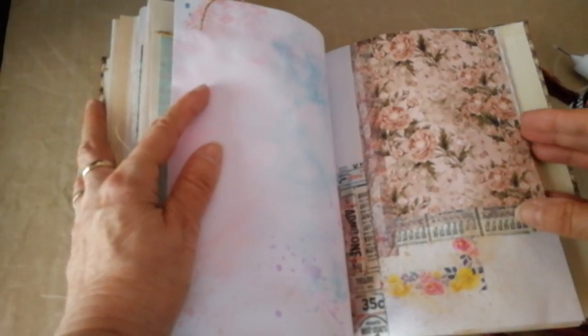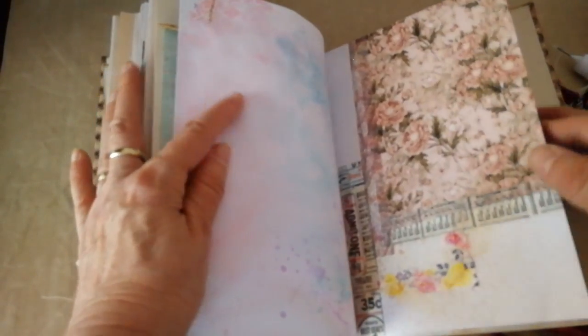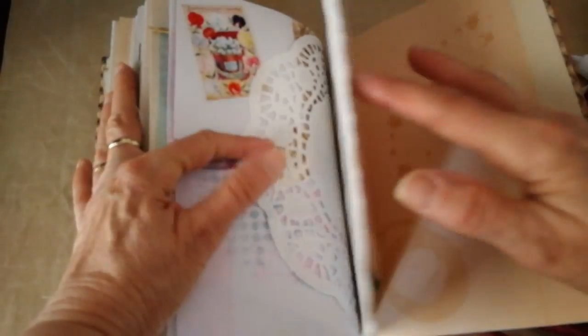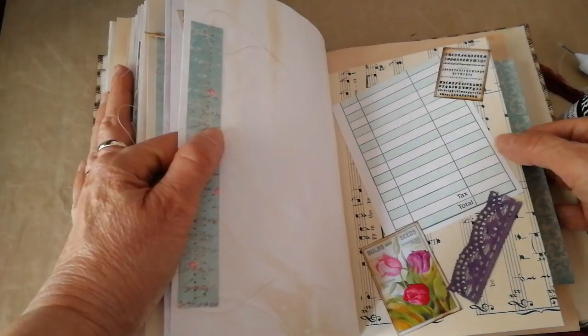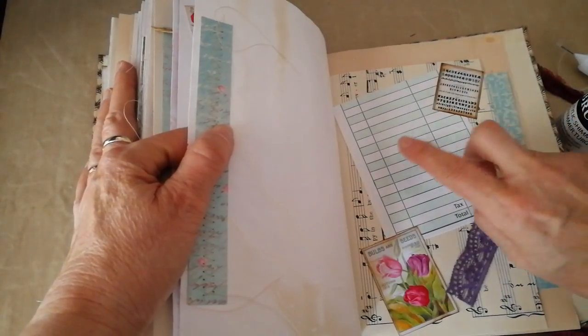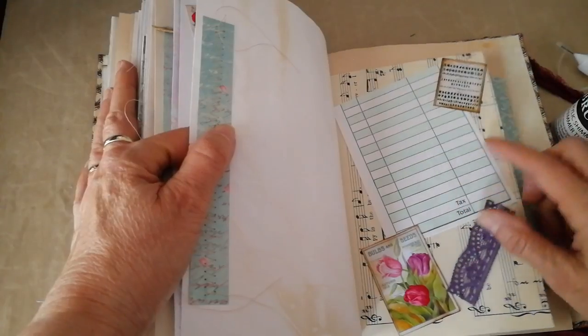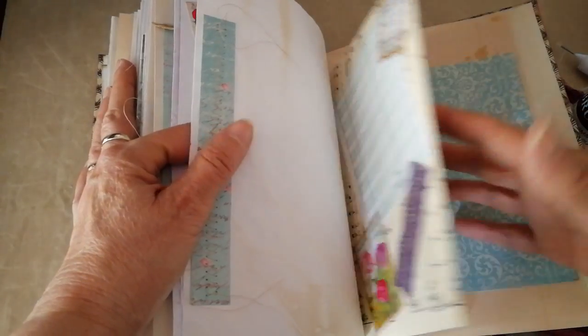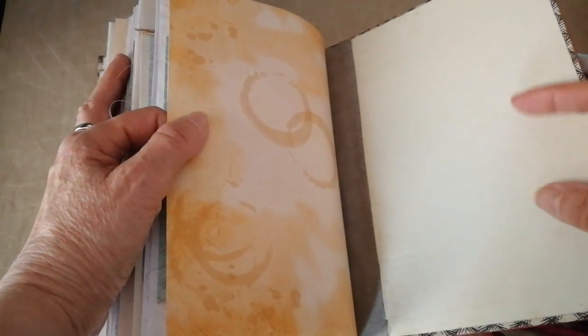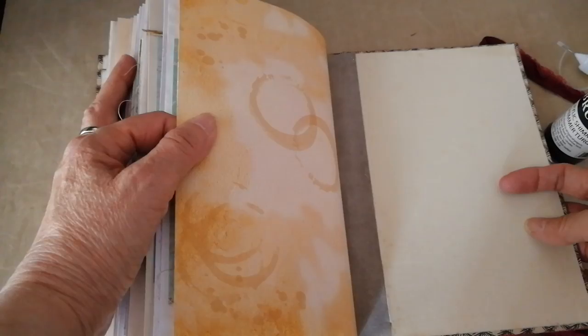We're getting near the end here. A frankenpage, and just a piece of music paper — so that you could do some notes on it, I just added part of the guest check there. And that's the page that I did to look like tea stained paper. And that's the book.